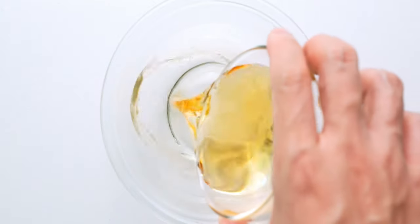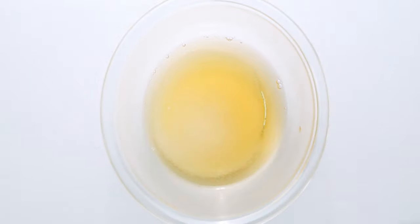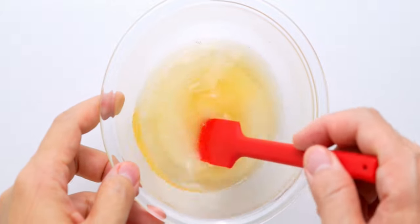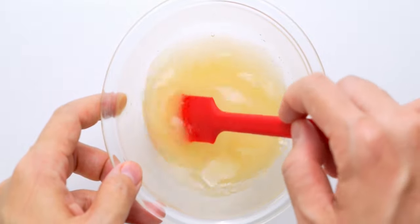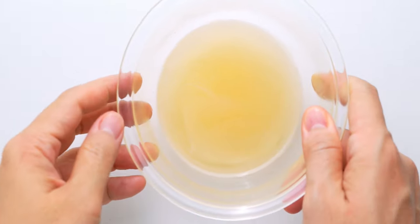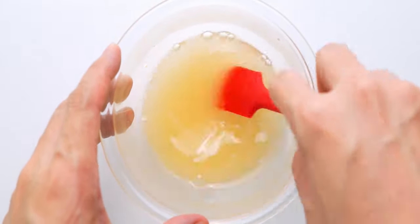For the sushi vinegar, I'm adding rice vinegar, sugar, and salt to a bowl. Then we're going to stir this until the salt and sugar are completely dissolved. If you get impatient, you can pop this in the microwave for a few seconds to heat it up, which will speed things up quite a bit. Sushi vinegar will keep for months and it's great for making quick pickles and salad dressings.